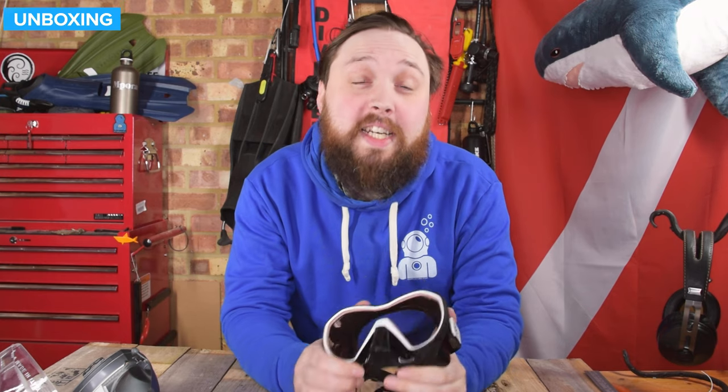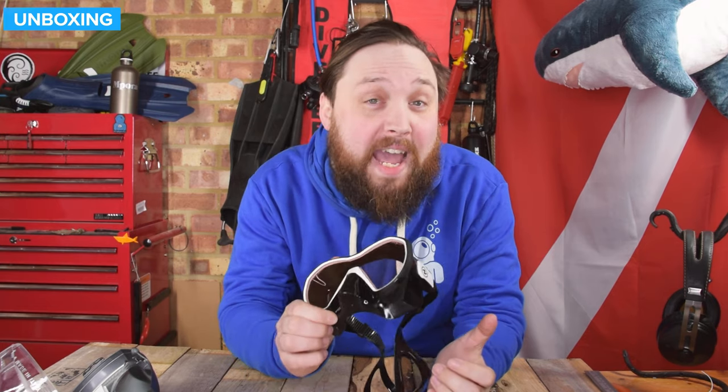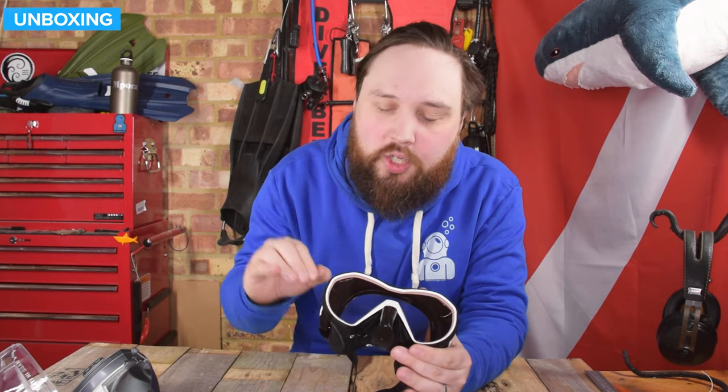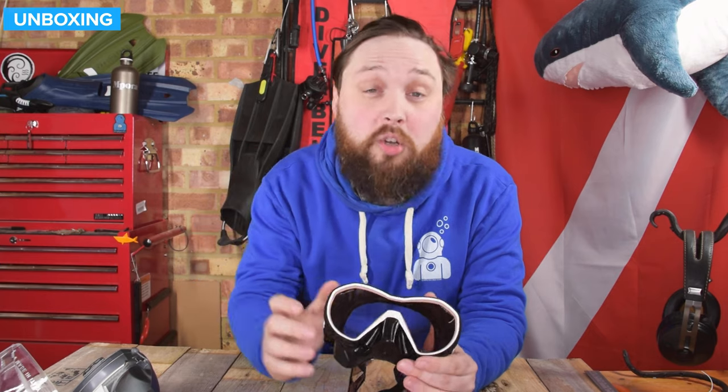Hi everybody, welcome to Simply Scuba. In today's video, I'm taking a closer look at the Aqualung Plasma Mask, but not just the regular plasma mask. This is the amber glass version. It's got a special tint to it that helps to reduce the glare and also boost the reds when you're under the water.